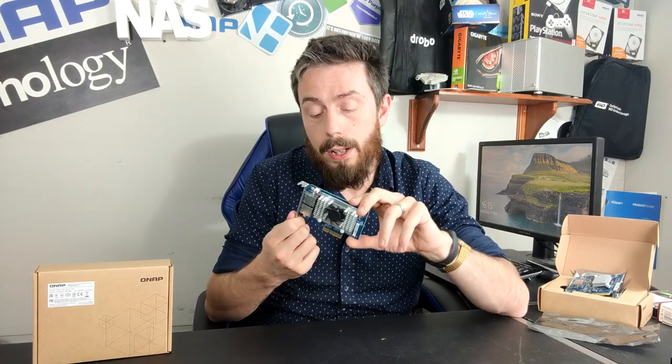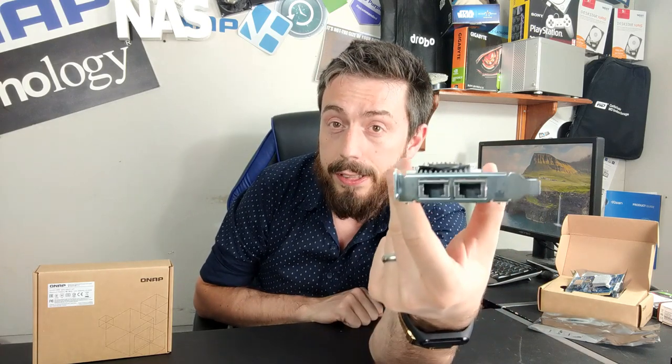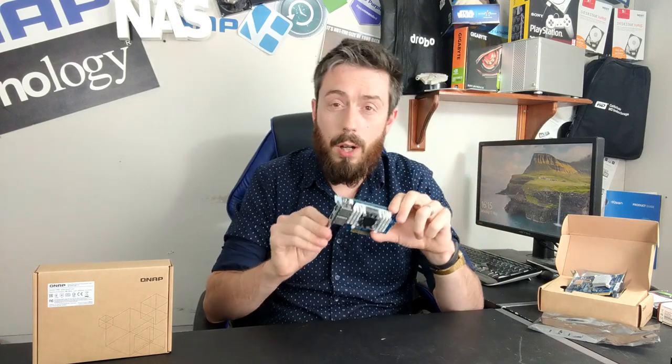After that, things only got better, and now I want to talk about the two-port card. This utilizes the Aquantia AQC107 processor and arrives with an improved heatsink and cooling system built into the top, with an active fan and two copper 10GBASE-T 10GbE ports.